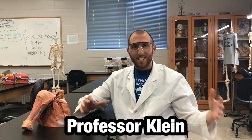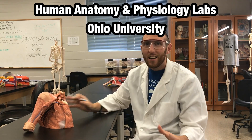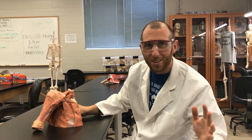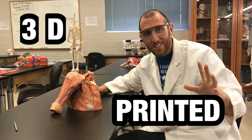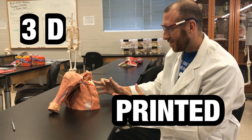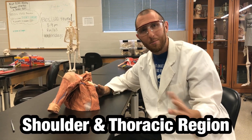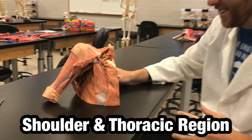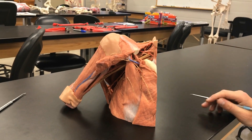Hey everybody, we're back in the Human Anatomy and Physiology Labs at Ohio University. Today we're looking at a very special model. This model has been 3D printed to show the shoulder and the thoracic area of the body. Zoom on in here and let's take a look at this 3D printed model.